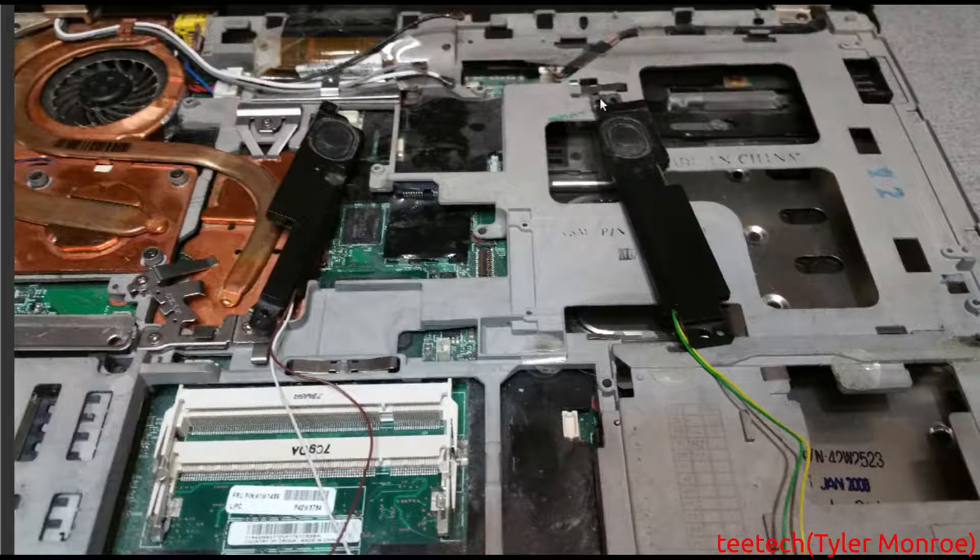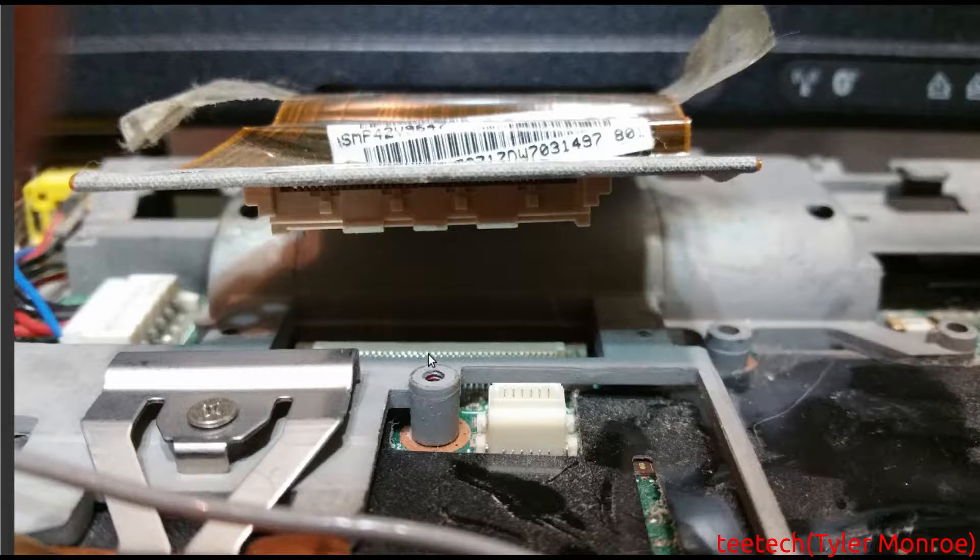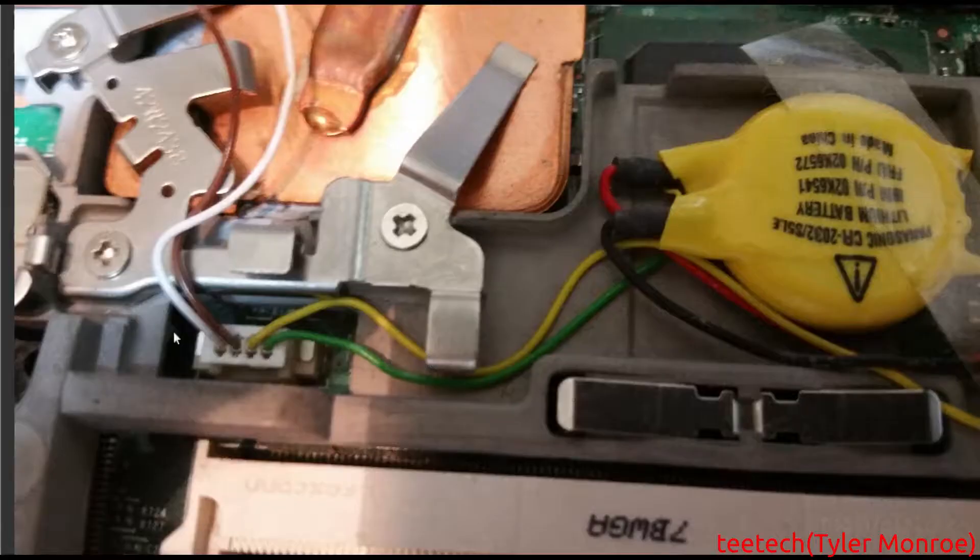The speakers just have two screws in each one, and they're right under the bottom bezel. So you just pop the bezel off like we showed, and then you can just take the speakers out. This is the connection for the speakers — you just pull that out of there. At that point, you can also pull the CMOS battery out.